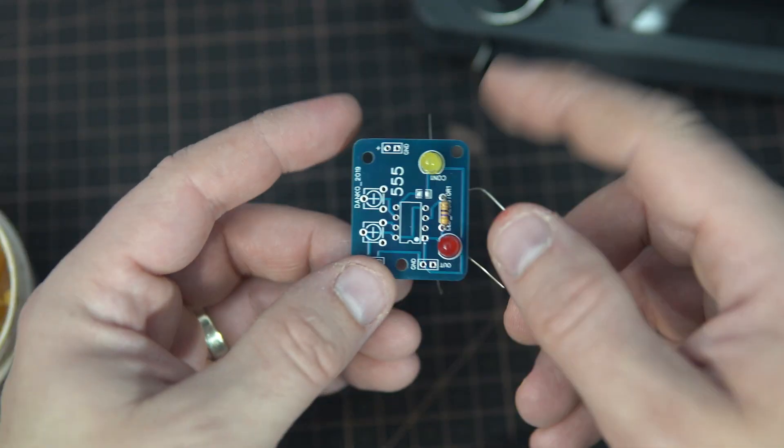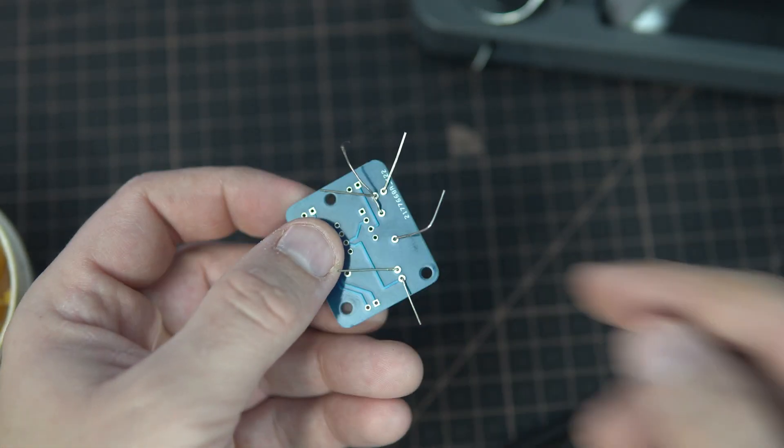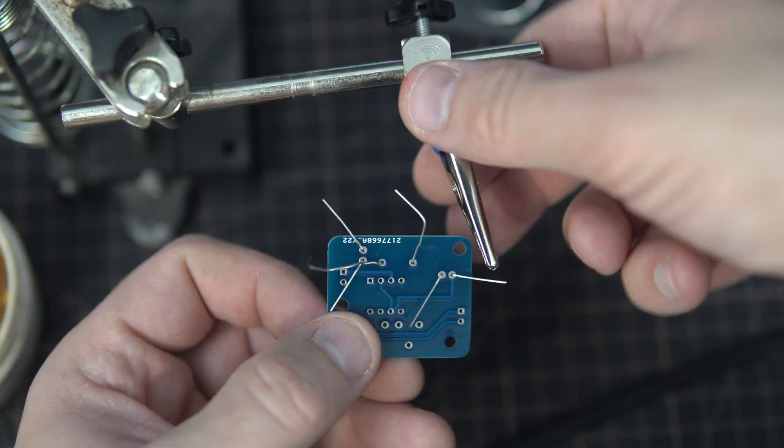So let's try it. Here is my old PCB and I have a few components, so we will see how it goes.